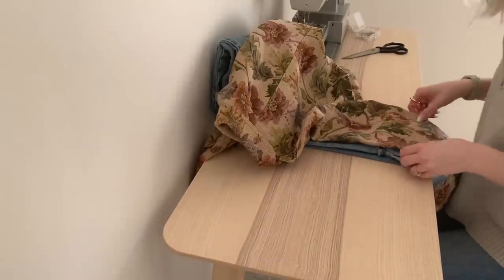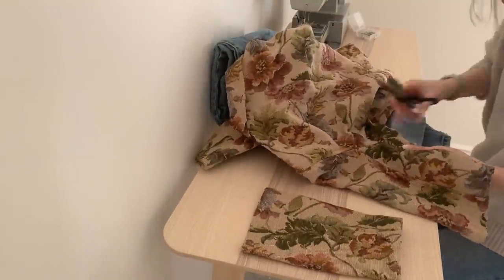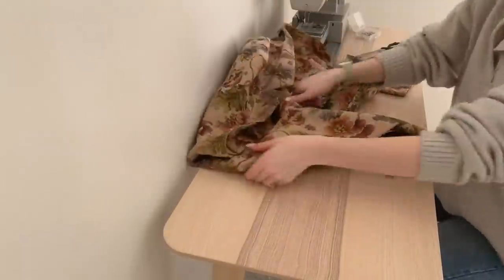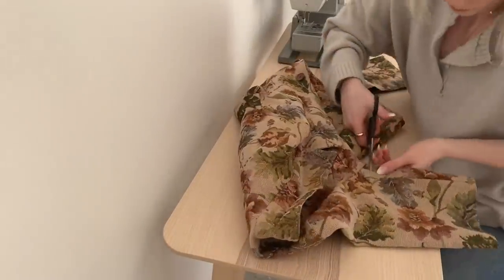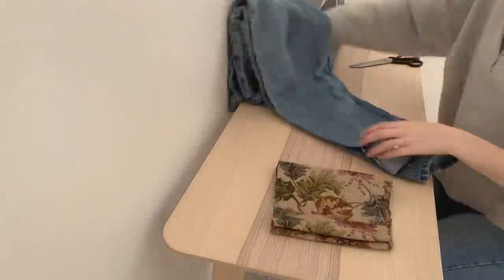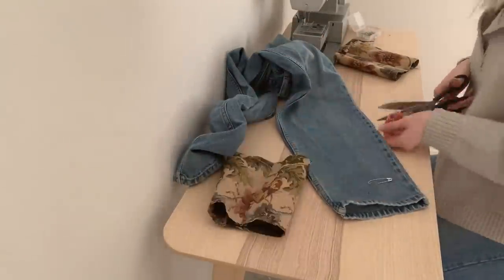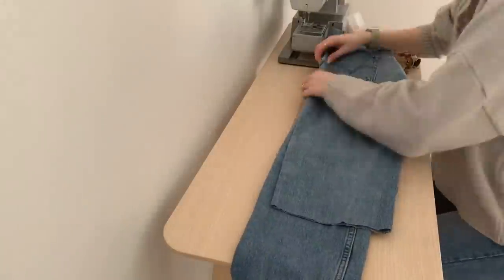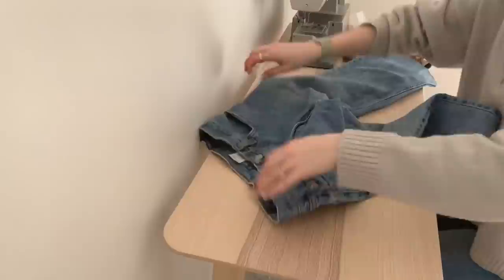Next I'm taking my tapestry jacket and measuring it against the pants, trying to find the widest part of the jacket so it matches up nicely with the pant leg. I'm trimming it longer than it will show on the pants to account for the seam we'll be sewing. I take the other side and measure so they're even, then trim so they're cut straight — it doesn't have to be perfectly precise. Then I lay the tapestry on top to see where I want to crop the jeans.